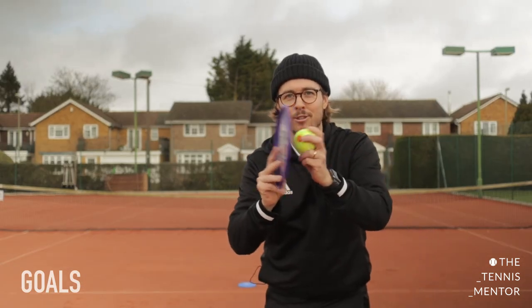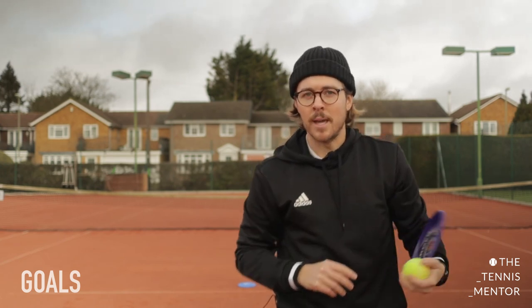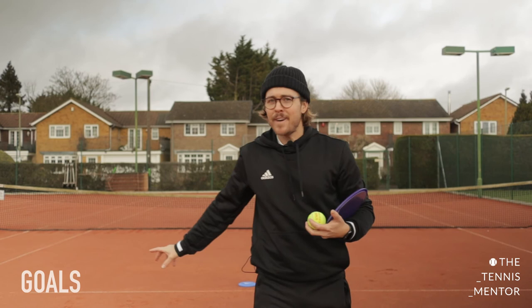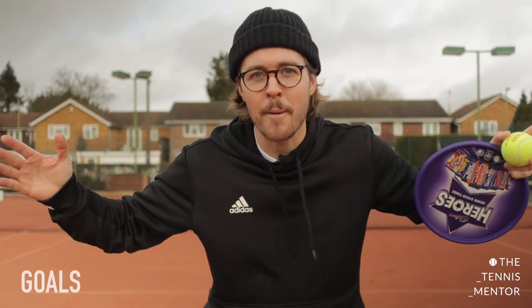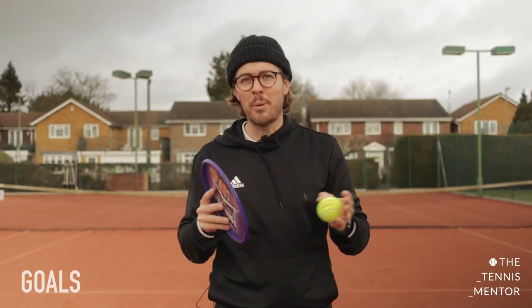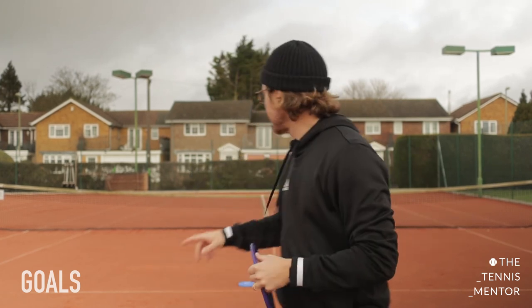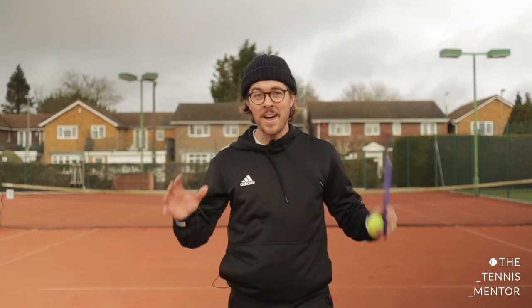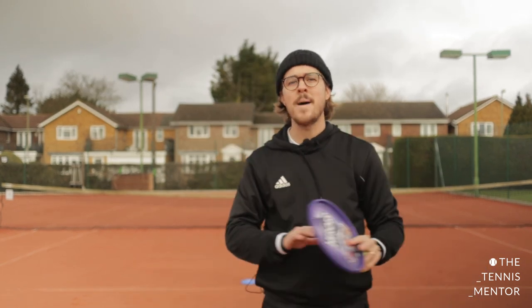Stop there — well done everybody! Give yourselves a little clap using your racket and ball. Tell me, what score did you get? That's not easy, and if you found it easy maybe your goal posts were too far apart — next time try making them super small. If it was too tricky and you only got one or two points, make the goal a little bit bigger. And if you've got anybody else in the house — a brother, sister, mum or dad — see if you can get them to challenge your score!